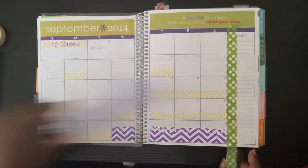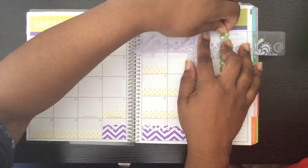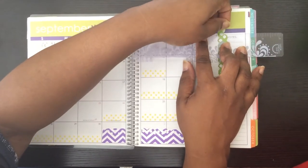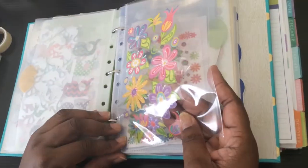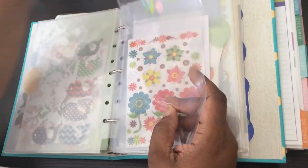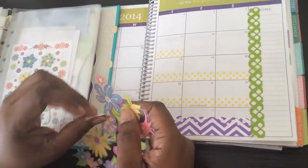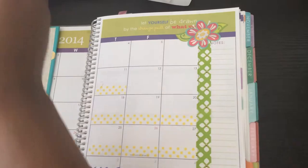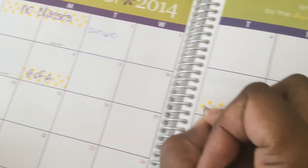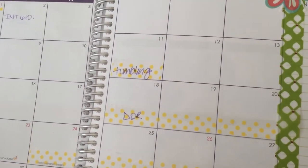I'm using washi tape to separate the notes section from the days of the month and the calendar. I don't need to — I just do it for decorative reasons, kind of to bring the design together and tie in the green and the purple and the yellow. I messed up ripping the washi tape, so I'm using a sticker at my daughter's suggestion — she's filming. She said put a sticker, and I was like, oh yeah. So there we go, I hide that mistake — no one ever needed to know. And I'm just going to write on the washi tape what I'm remembering there, anything that has to be paid or any events coming up.